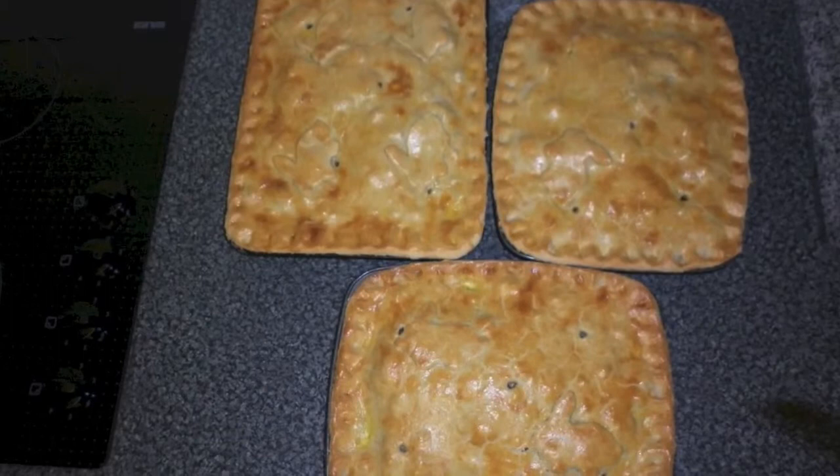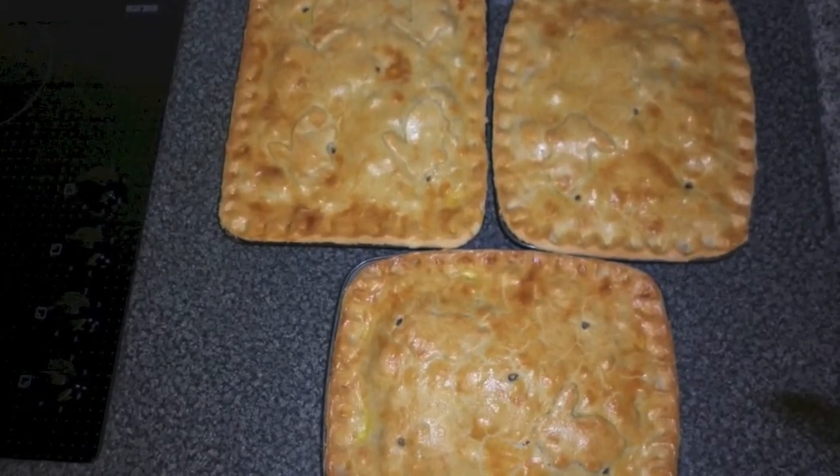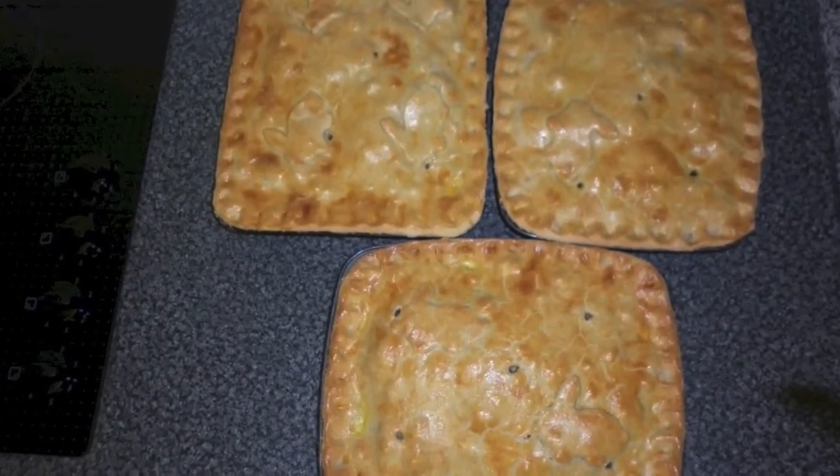By this time you should have some rabbit and black pudding pies that look something like this. I hope this short photo recipe for my rabbit and black pudding pies has helped you and thanks for watching.